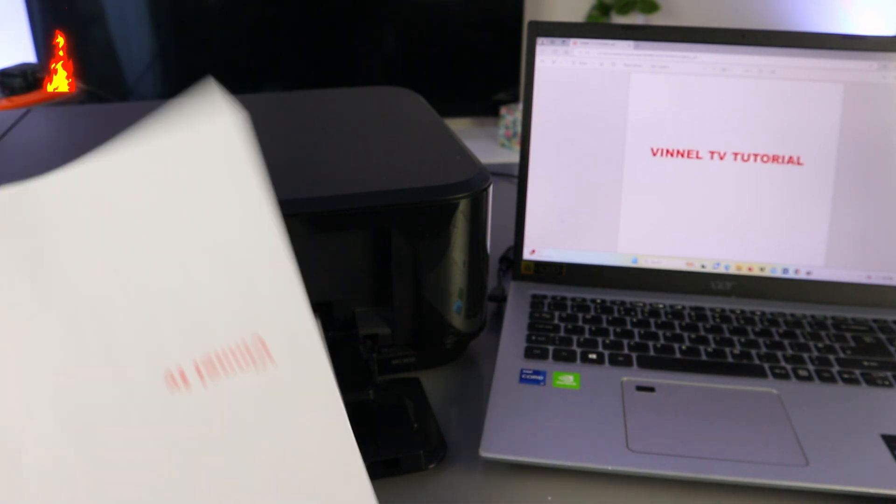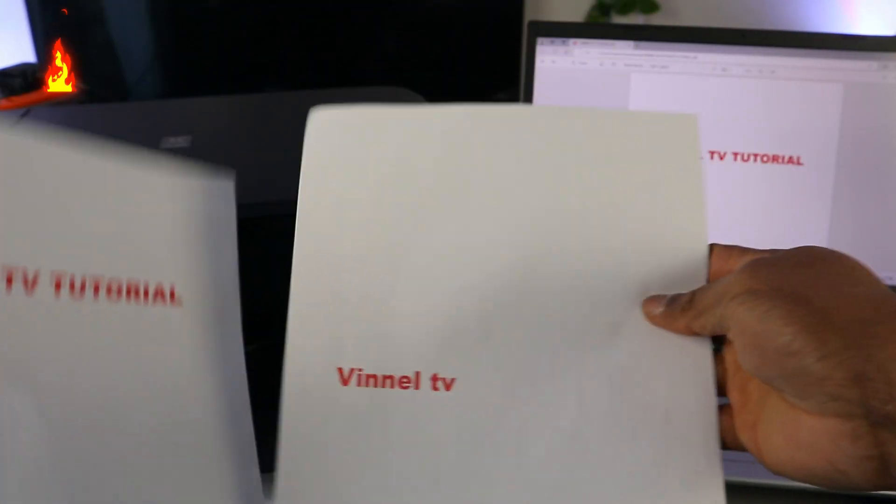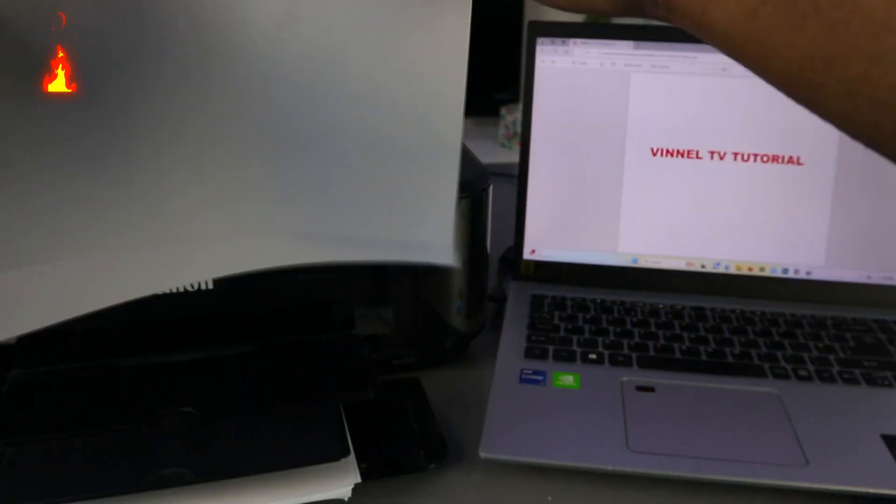This is the first page printed, and this is the second one. This is the document we printed out.